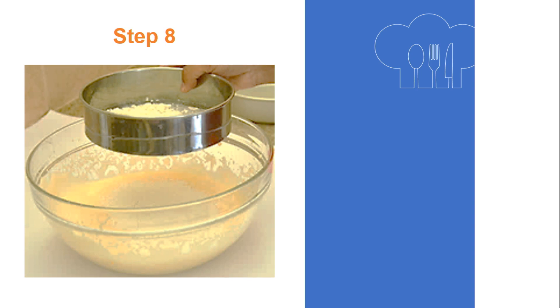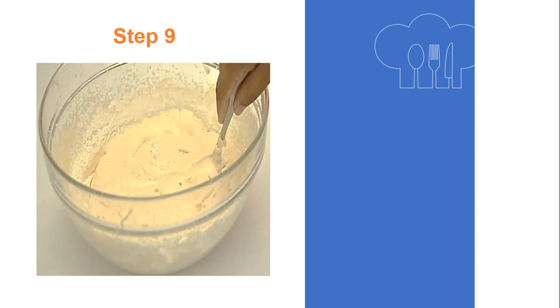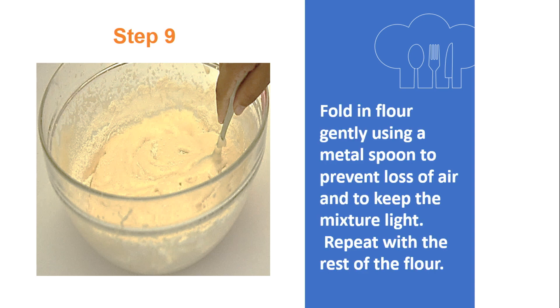Step 8: Sift the whole flour on the surface of the whisked egg and sugar mixture, which is now known as a foam. Step 9: Fold in the flour gently using a metal spoon to prevent loss of air and to keep the mixture light. Repeat with the rest of the flour.